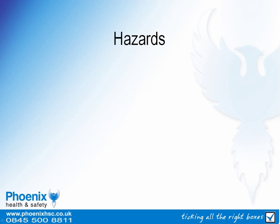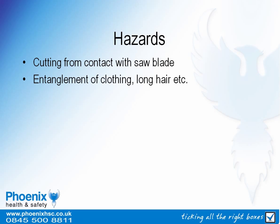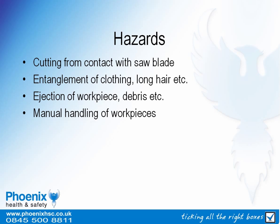The hazards from circular saws include cutting or severing from contact with the blade, entanglement of clothing or long hair with rotating parts, ejection of the material being worked upon or sparks or debris, and manual handling or ergonomic issues from holding or manipulating the workpiece.